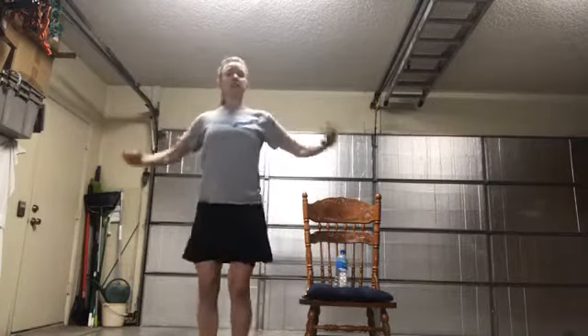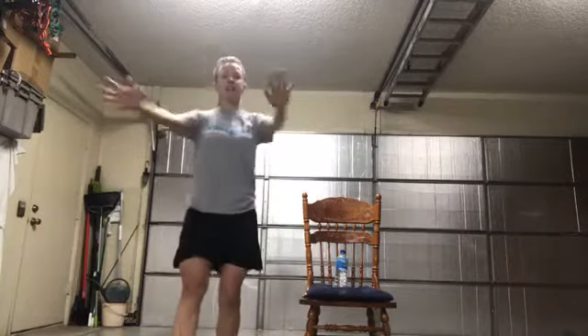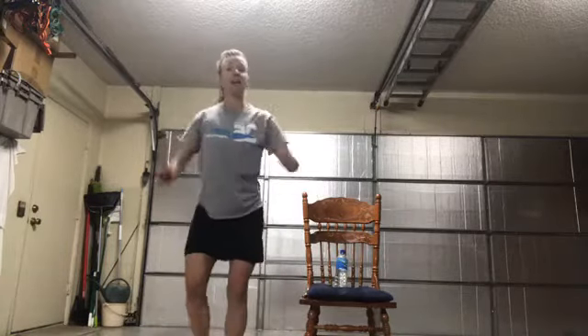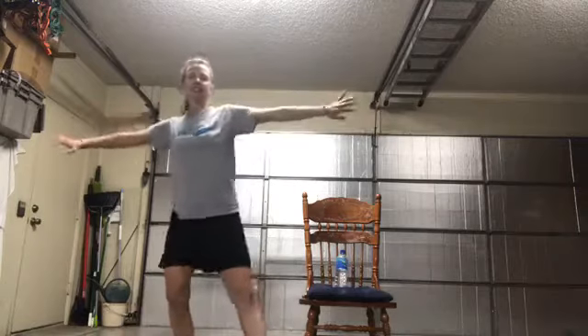Step and heel dig — left heel and right. Think of reaching the top of your head toward the ceiling. Heel to the side, press out. Toes and back, press front, lengthen through your spine. Heels to the side, press out. Just getting the blood flowing, getting your body warmed up. Step and curl — elbows back, shoulders down.